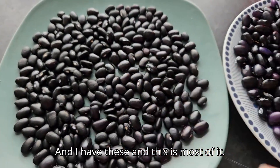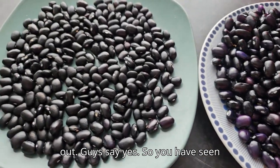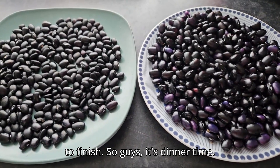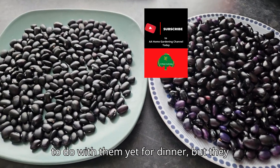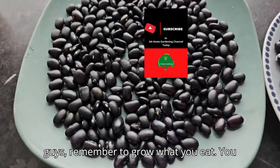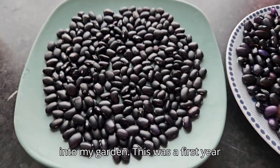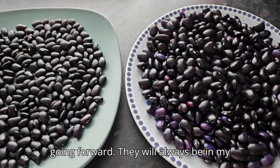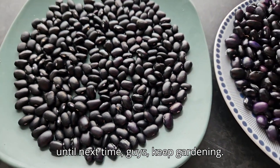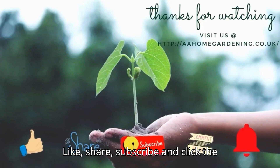I just have a few more to shell out. You've seen me from start to finish with my black beans! It's dinner time and I still haven't totally decided what to do with them, but they will be for dinner today. Until next time, keep gardening! Remember to grow what you eat — I tried black beans, loved them, and they'll always be in my garden. Like, share, subscribe, and click the notification bell!